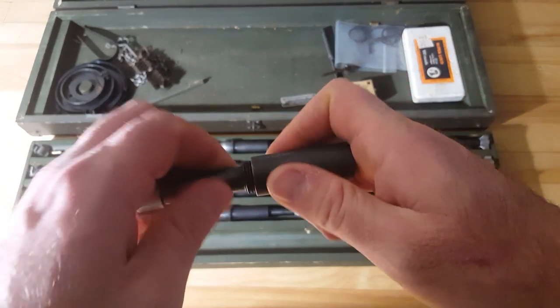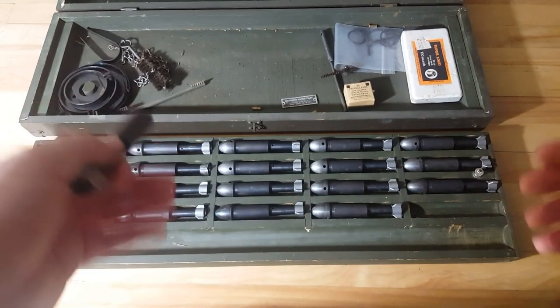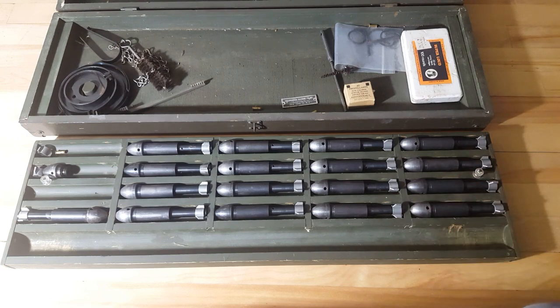So anyways, that's a quick walk around of this kit here. Very interesting little thing — it's the first one I've seen so I decided to buy it. And now we'll go see the video of me firing five rounds just with a tube.